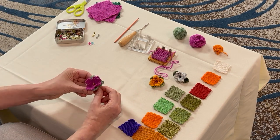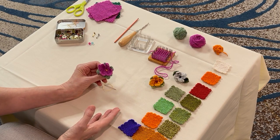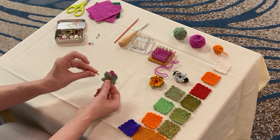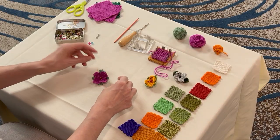And there's my little flower. At this point, I can stitch it onto a purse or a hat or whatever project I'm making. Or I can take a little jewelry pin back like this and stitch that onto the back like I did this one. And then your flower can move to wherever you feel like wearing it. You can make yourself a whole bouquet.